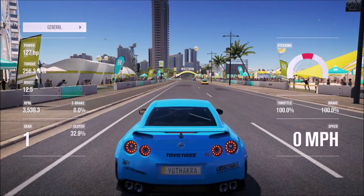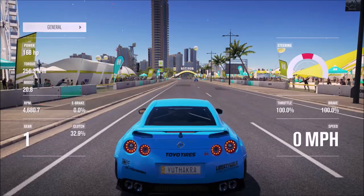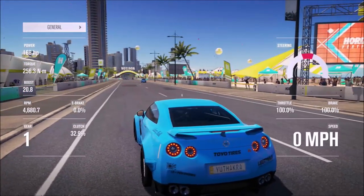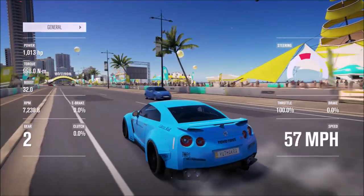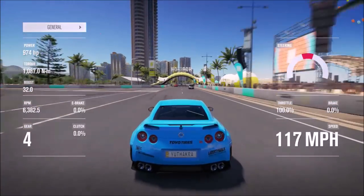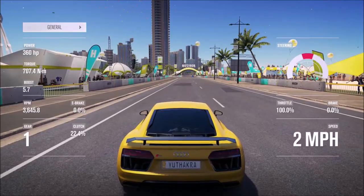Quickly let go of the brake and then hold it again — you'll notice the RPM went up. This is how you can select your RPM level. When you're happy with the RPM, let go of the brake and clutch, and that's how you do it. This of course works on every car.